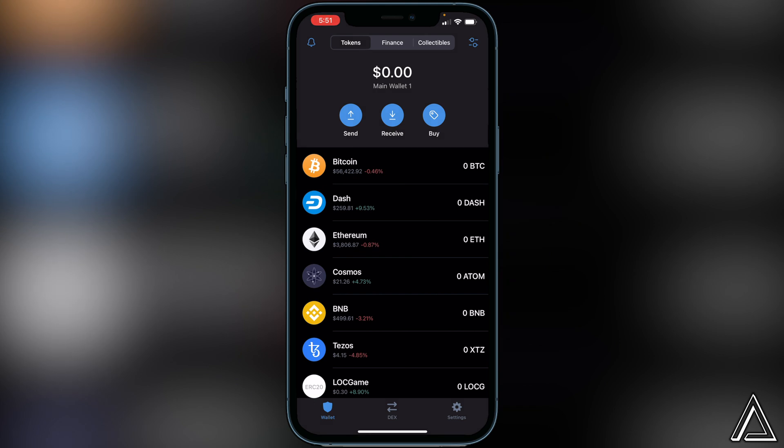I really hope I was able to help you guys out showing you how to buy the Rising Sun token using Trust Wallet and PancakeSwap. If this video helped you out, be sure to leave a like and subscribe for more content. Thanks for watching.